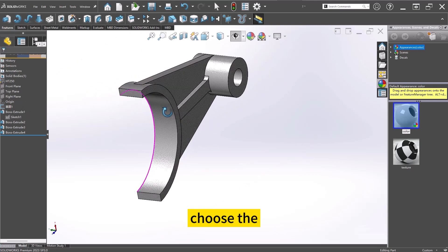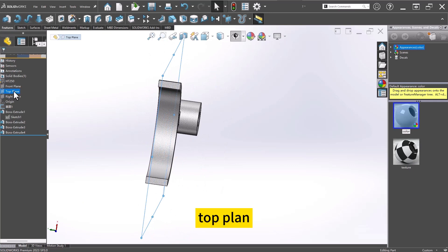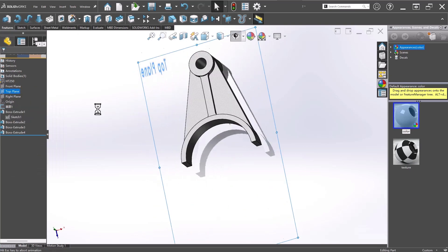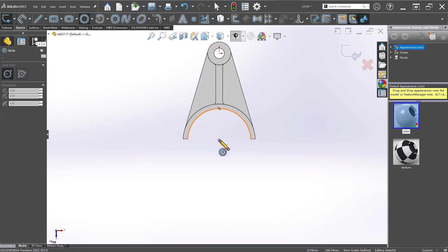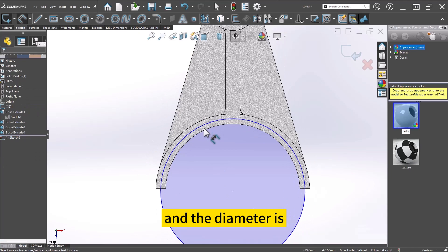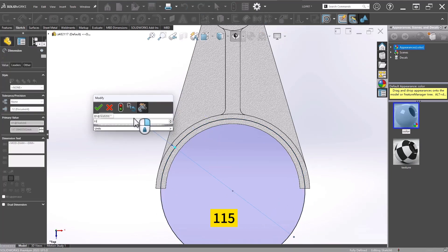Choose the top plane and start a sketch from it. Then draw a circle and the diameter is 115.